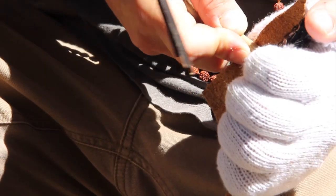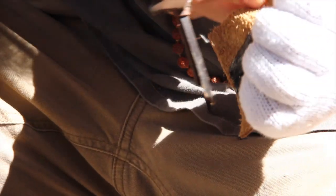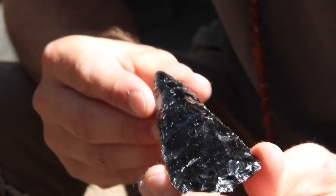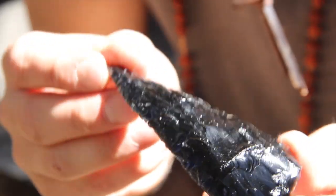And last but not least is pressure flaking. Pressure flaking helps you bring your edge or center line even and also helps you put the final shape on your tool.